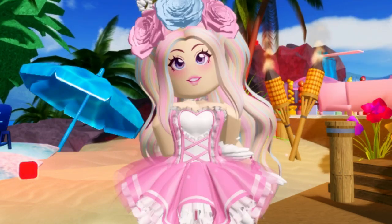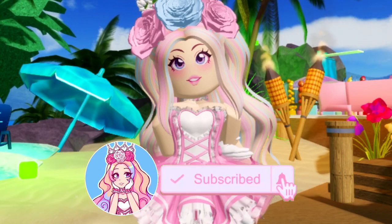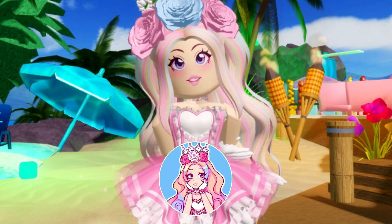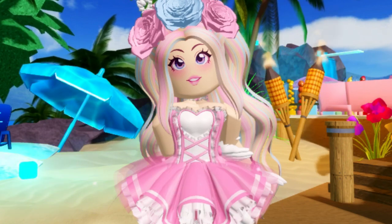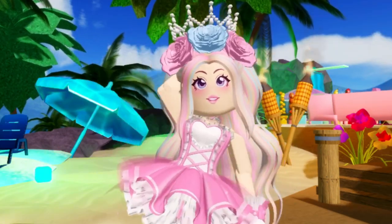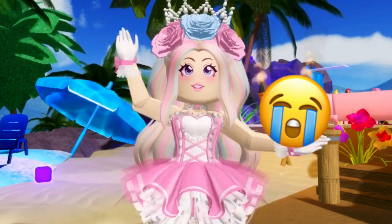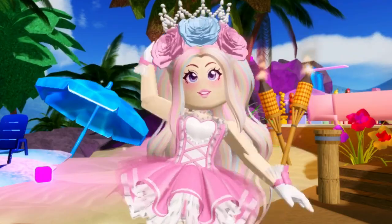Don't forget to subscribe below if you haven't yet — I'm a Royal High YouTuber that posts videos every single week about Royal High topics, so if Royal High is a game you enjoy, you should definitely subscribe so you don't miss an upload. Without further ado, let's get into the video. Also, disclaimer: my voice sounds kind of dead right now — it's been a really big week of using my voice, so I'm going to try to talk as loud as I can.